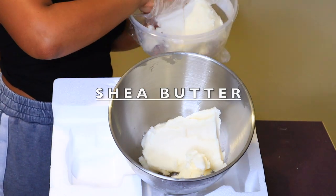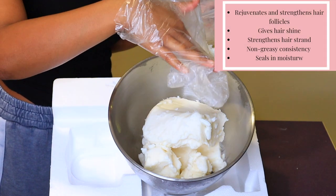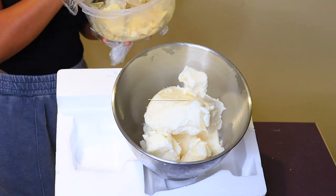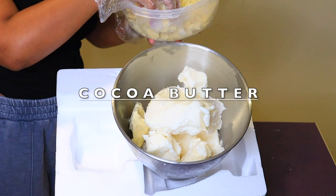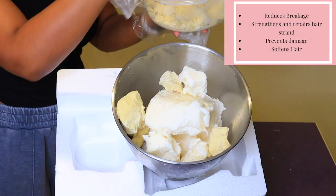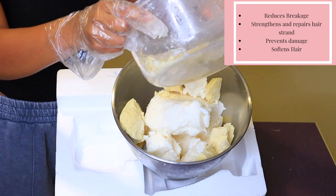First, I'm starting off with shea butter — the star of the show — adding two and a half pounds. I really like shea butter mainly because it seals in moisture, which helps you grow your hair by preventing a lot of breakage. Then I'm going in with 12 ounces of cacao butter. It's a hard butter that gives the hair butter a higher melting point so it's less likely to melt when being shipped.